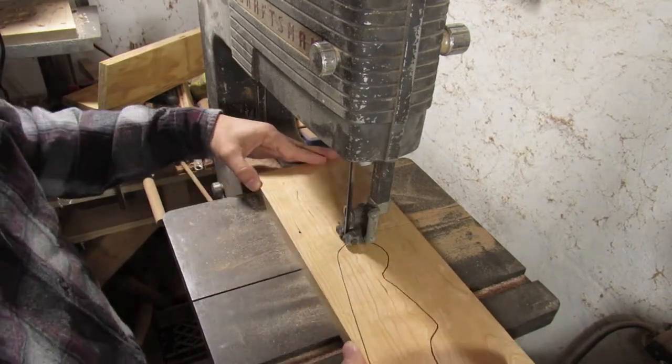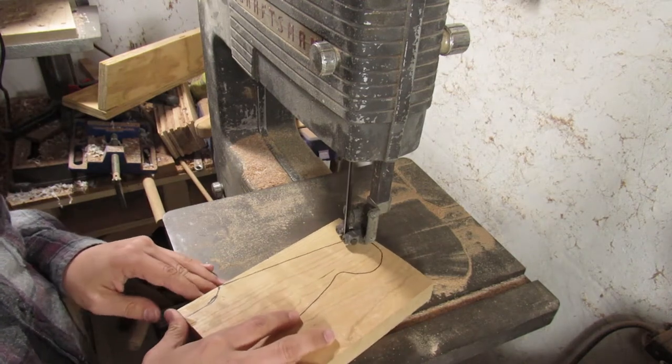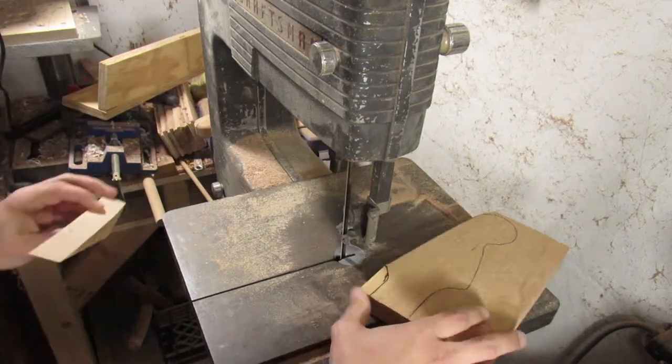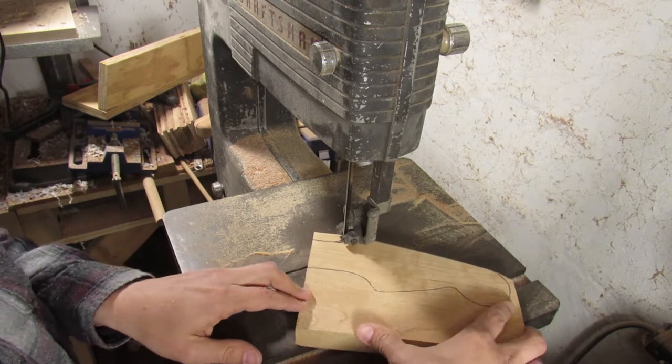Now for the fun part — we're going to cut this out on the bandsaw. This is a pretty simple project; all you really need is a bandsaw. If you don't have a bandsaw, you could do this with a coping saw, scroll saw, or even a jigsaw, or if you have time you could whittle it with a knife.